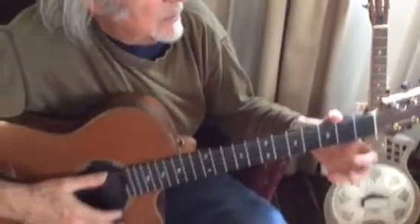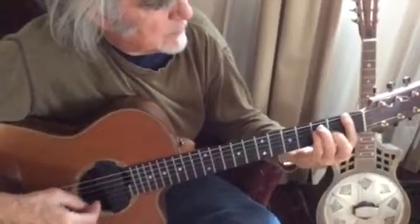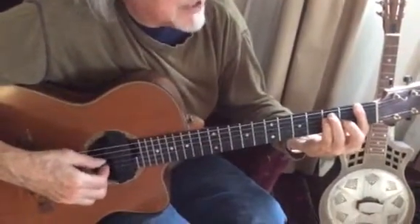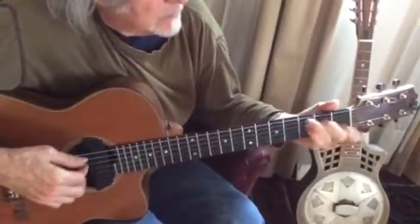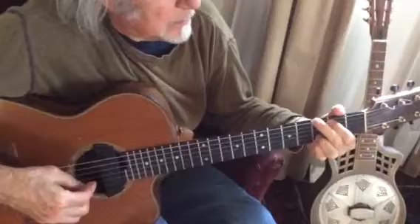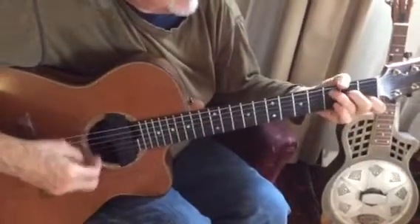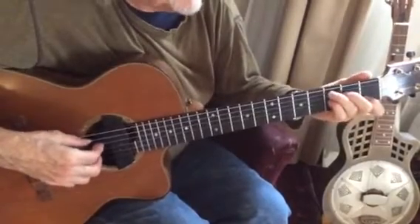So in Hesitation Blues, we did through... then the slidey C7th. Then you go... and that's a G chord after the slidey C7th thing.